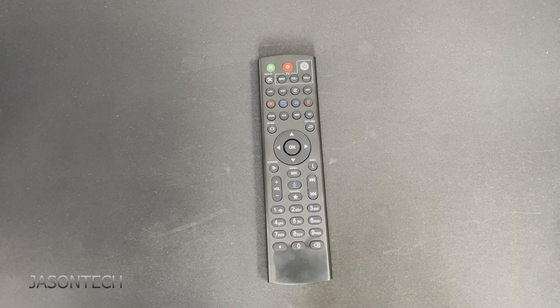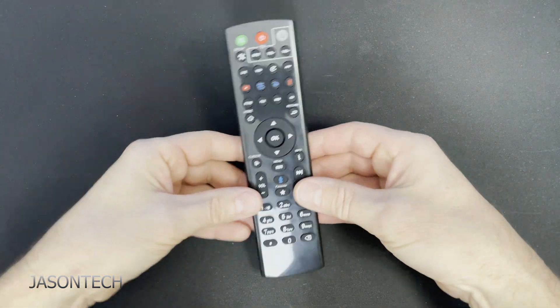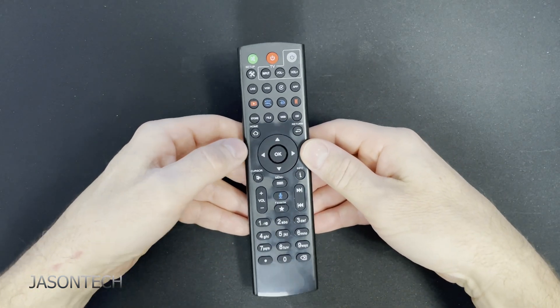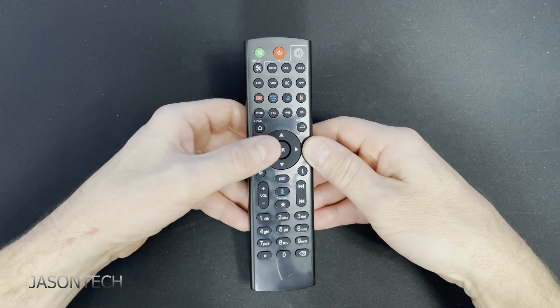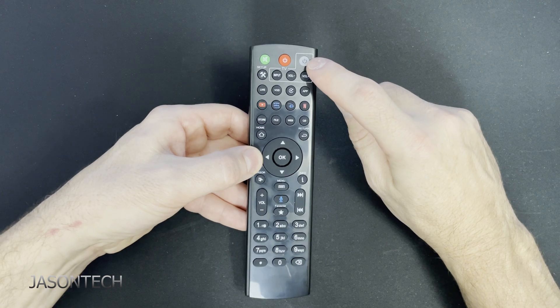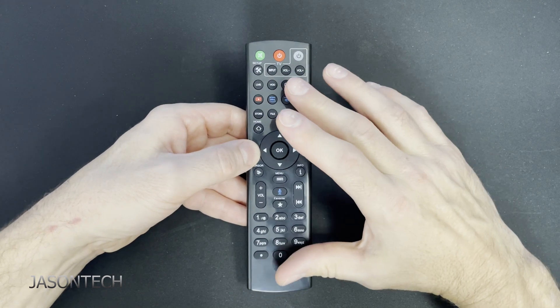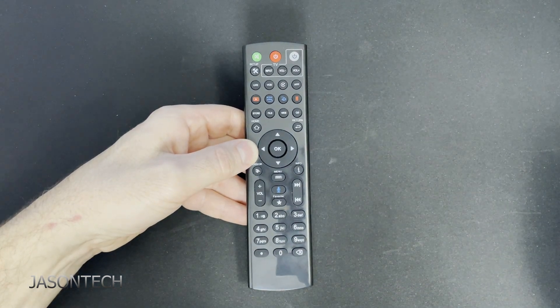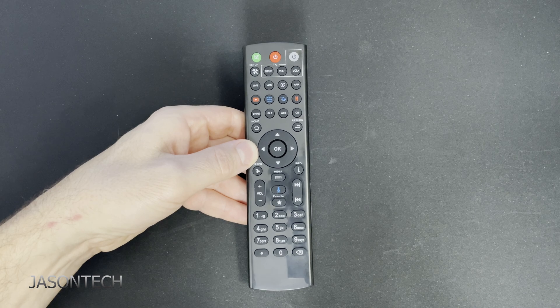One more thing I'd like to mention is this is a Bluetooth remote. To get this remote into Bluetooth mode, you're going to press the left button and the right button at the same time. Once the power light here starts to flash, that means it's in discovery mode. Then you go to your box, go to Settings, go to Bluetooth and it will appear there. Once it appears, just click on it so that it can connect. Once it shows connected, you're good to go.